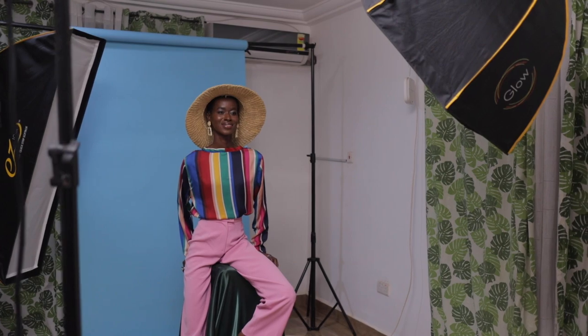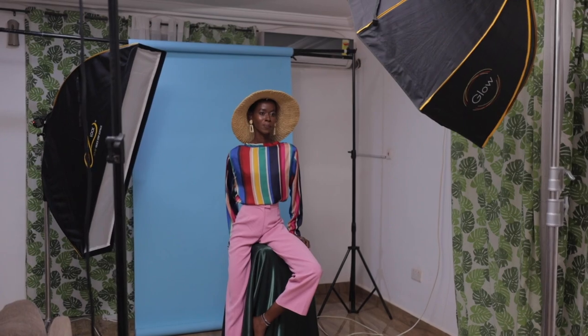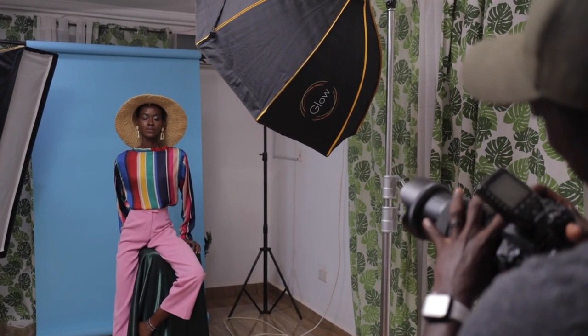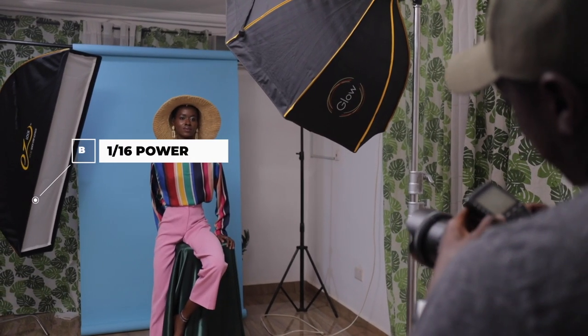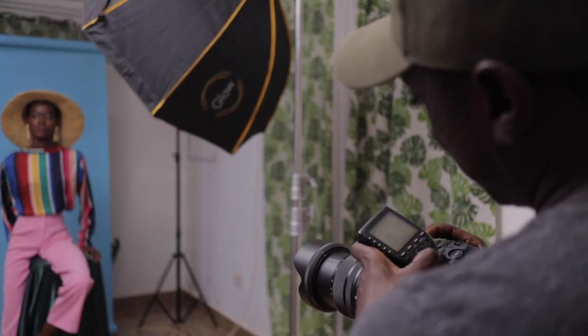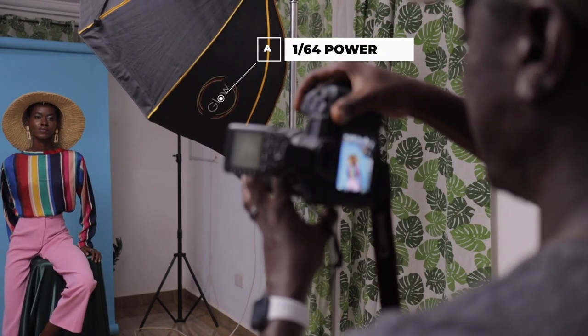You can see the light comes all the way down her leg as well, so we're getting an almost full-length rim light from the strip box, which is really nice. I'm going to turn on my main light now — the Group B light is at 1/16, and for the Godox 8600 I'll start at 1/64 and take a test.